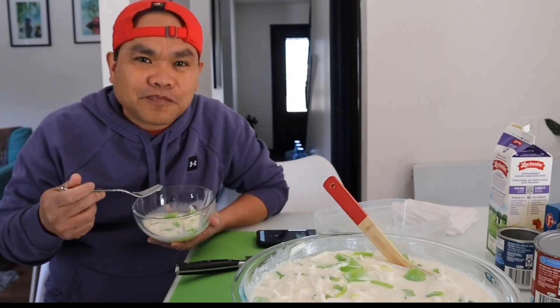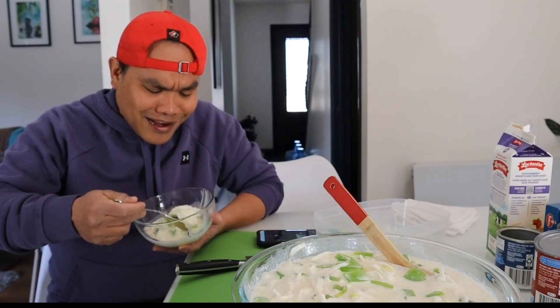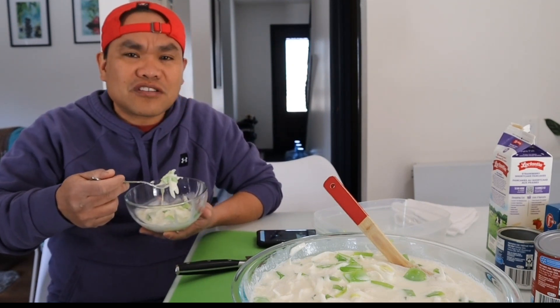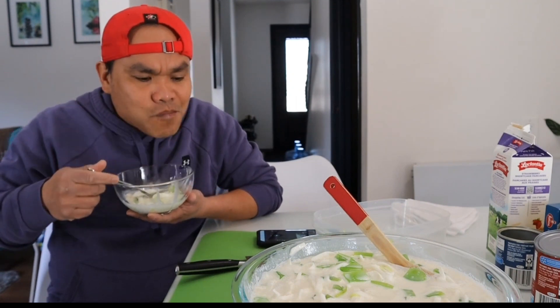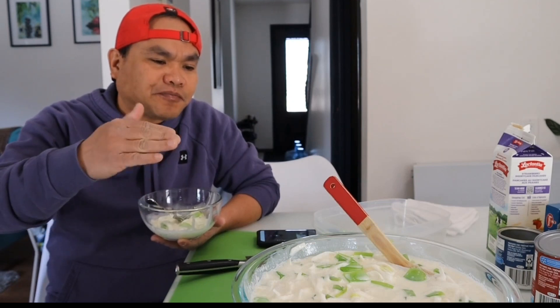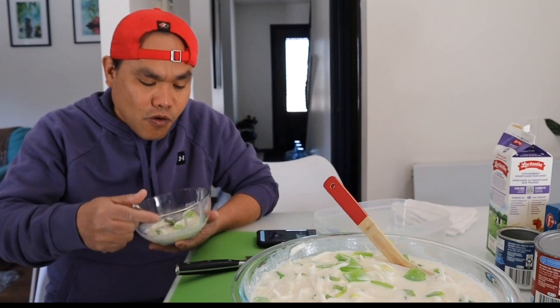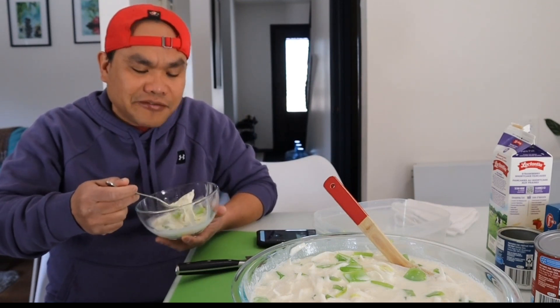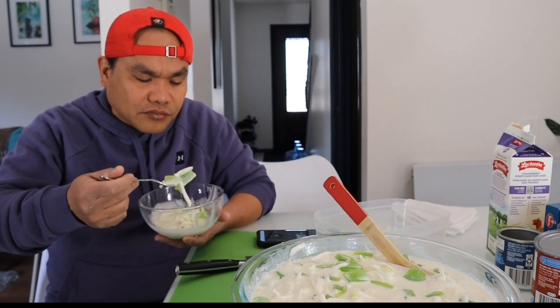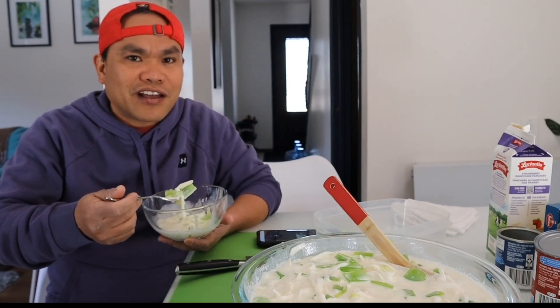Parang buko salad — my favorite! Isa sa mga paborito ko talaga yun. Dessert. Buko salad. Mmm! Bibili ako mamaya ng Nata de Coco. Nalagyan ko siya ng green, puti, at saka yung red na Nata de Coco, pero gusto niya yung green lang at saka yun — wala nang iba, yun lang gusto niya.